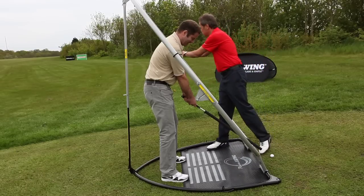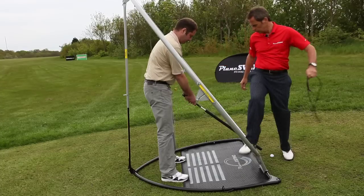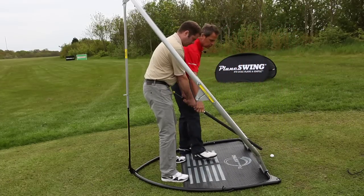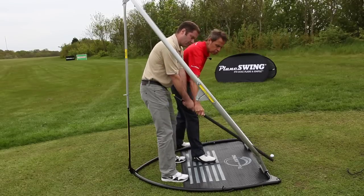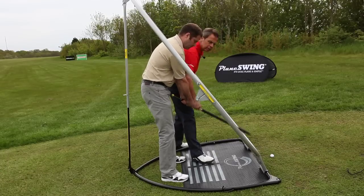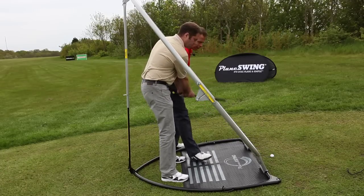So here we are. We now remove the plain guide. Darrell's now going to build the swing — nice and gently. Shoulders and arms all one piece as we just gradually build the swing. Very important when you're working in plain swing to build gradually. Relax soft forearms, nice relaxed hands.